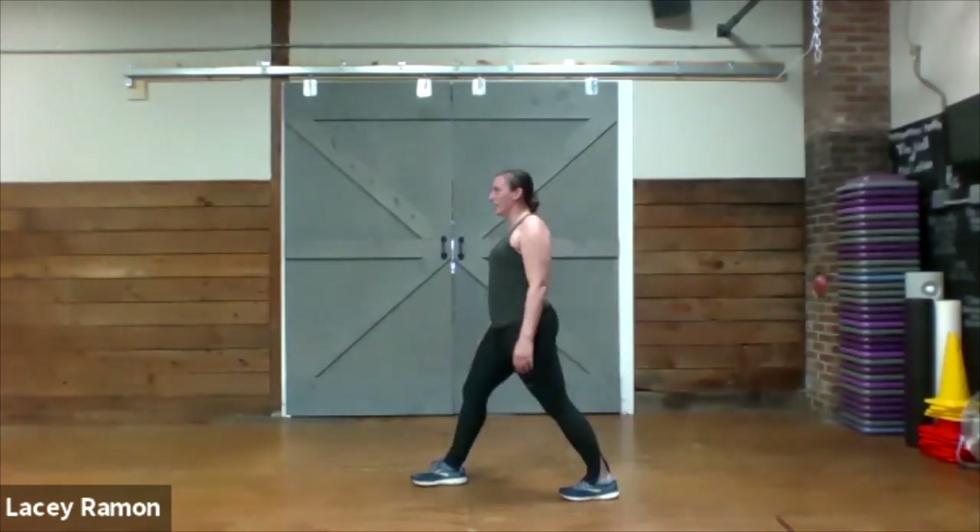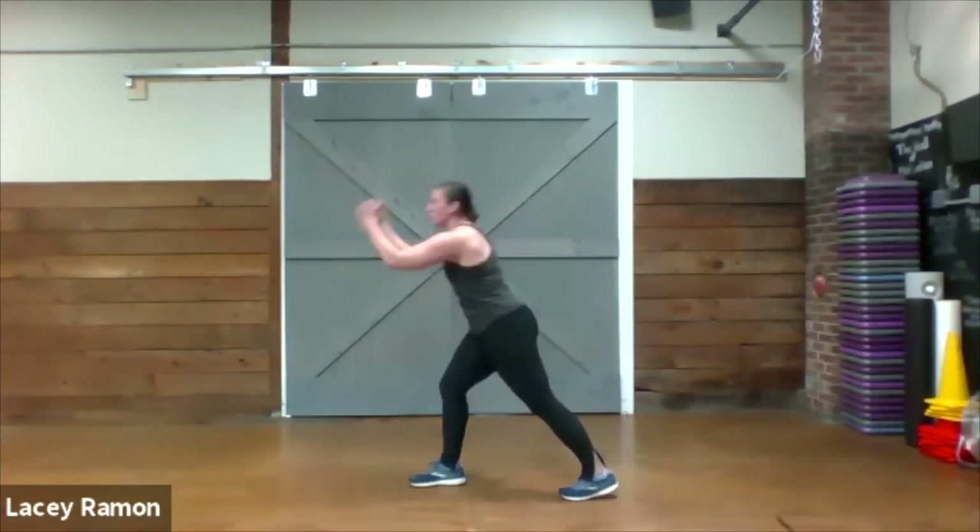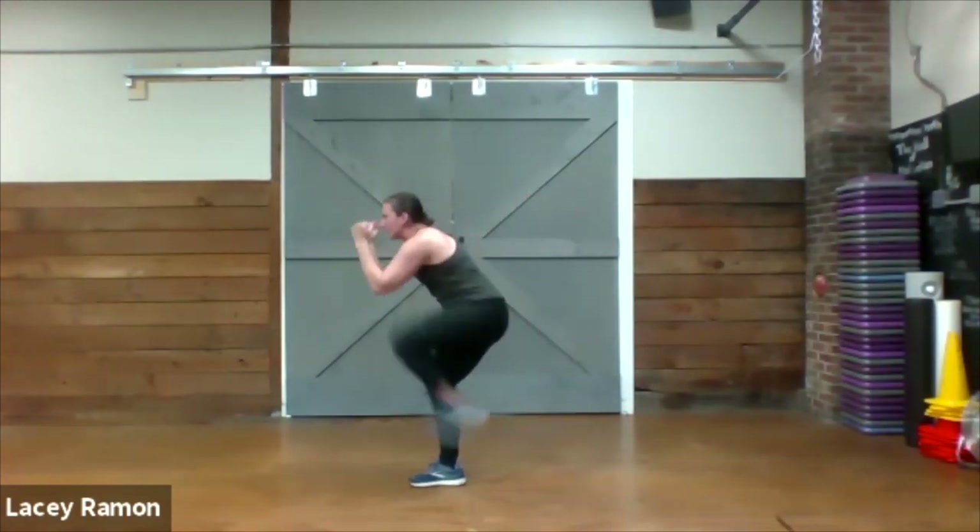Other side. Front leg is bent, arms are up. Here we go — one, two, and then up.